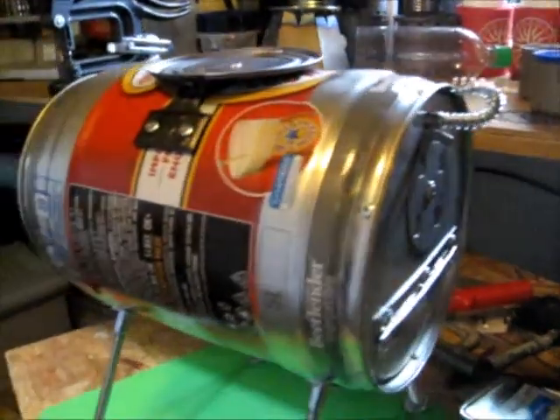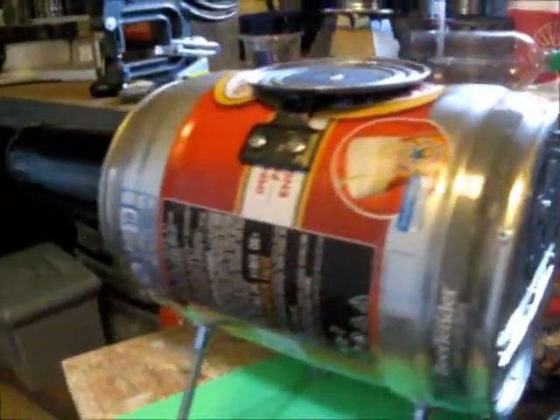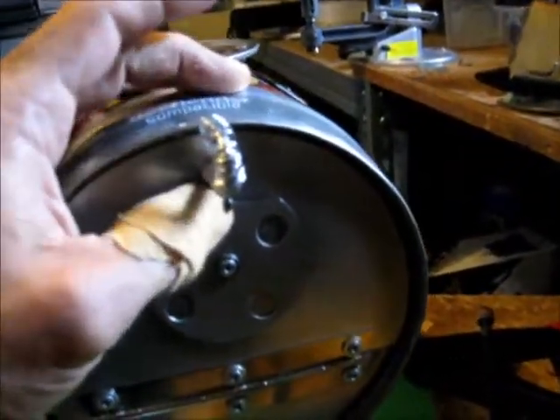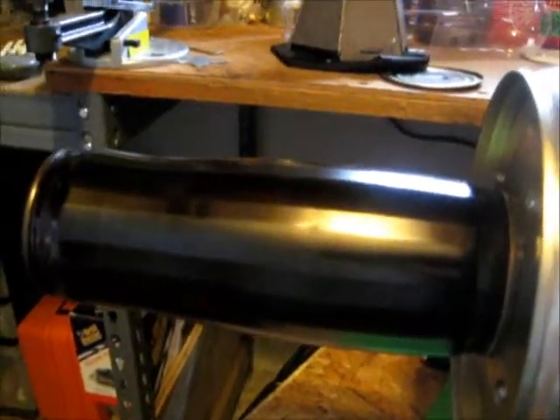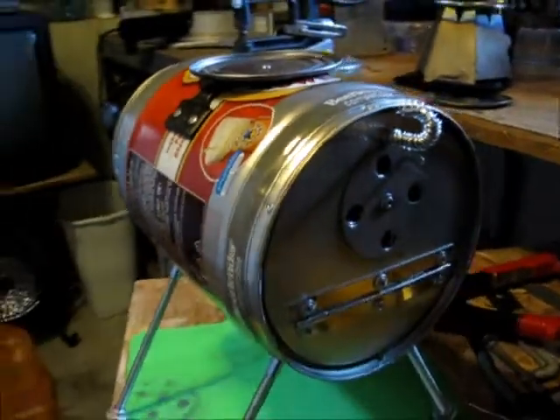We're almost through with the mini keg wood stove — it's not a Heineken, this one I think is a Newcastle — and it's coming together. Got the vent here and the locking mechanism. There's a Sapporo beer can with a union that I made from another Sapporo beer can that's been riveted into the mini keg, and it's just about done.